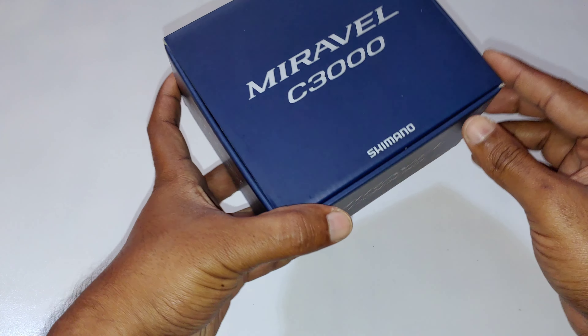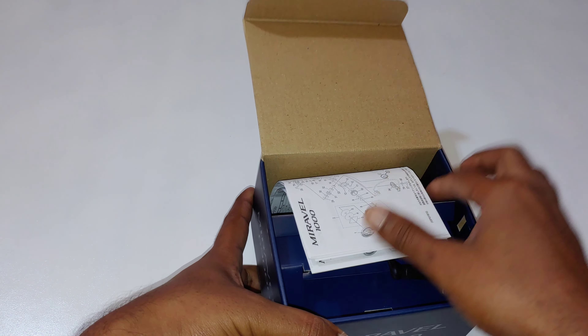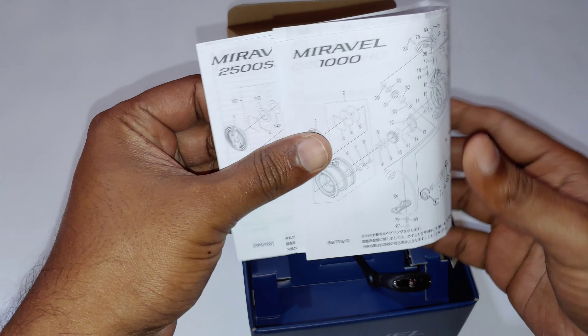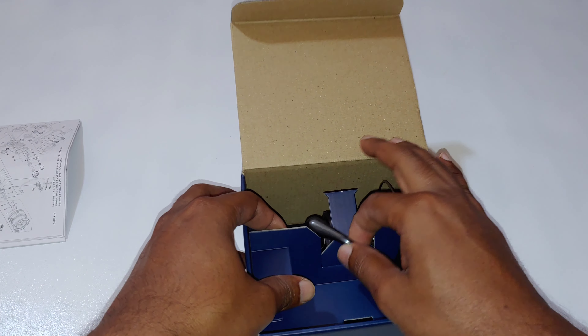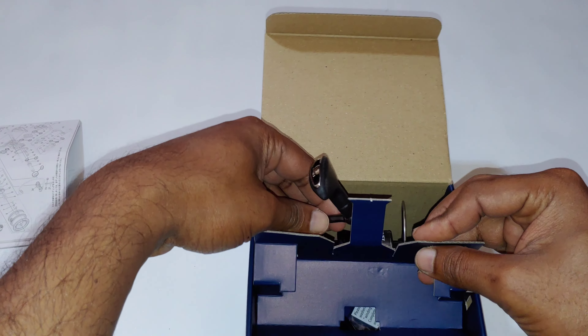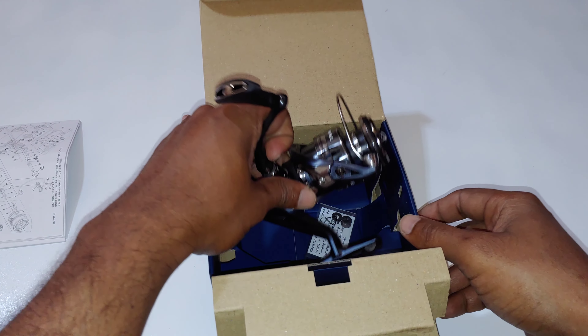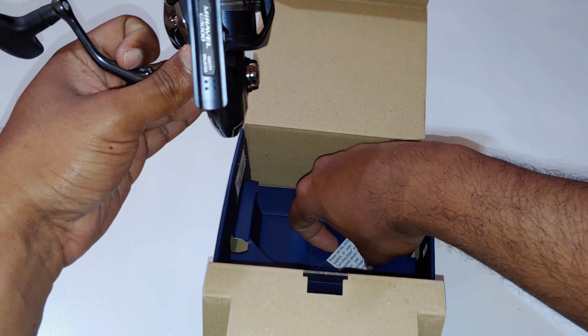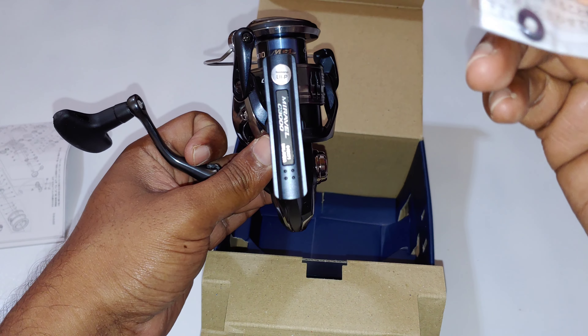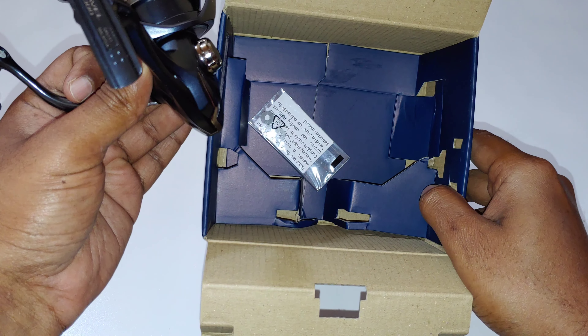So let's see what's inside. We have the schematics, we have some spool shims, and that's about it.